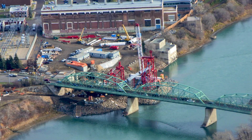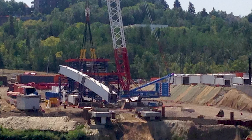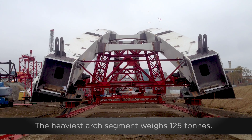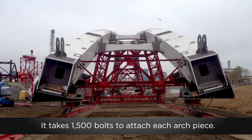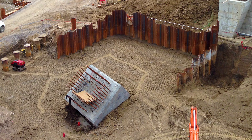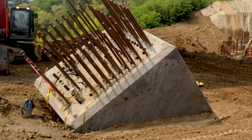In early 2015, the steel arrived and the arches were assembled. Crews completed the thrust blocks and backfilled the cofferdams, leaving only the top anchors visible.